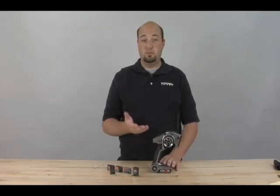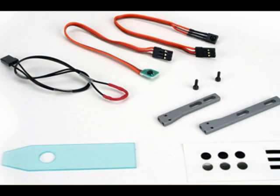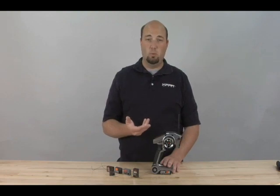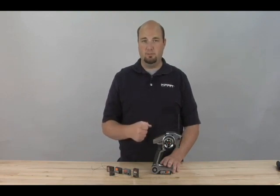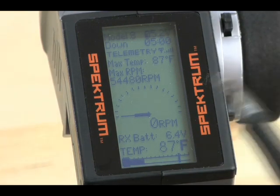So what exactly will the telemetry system do for you — what data does it provide? There are a number of different features it will provide. We're going to go ahead and show you how a basic setup would work and what it looks like on the display. What you're looking at is the main telemetry screen on your DX3S. We have this system mocked up right now with a 27-turn stock motor, an electronic speed controller, a four-cell battery pack for main power, and an additional four-cell battery pack for the receiver.